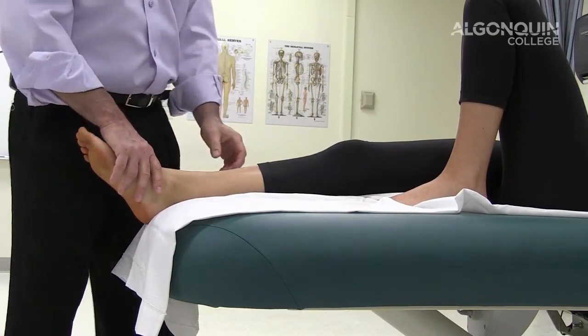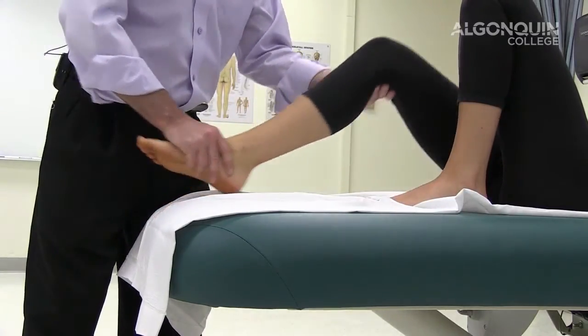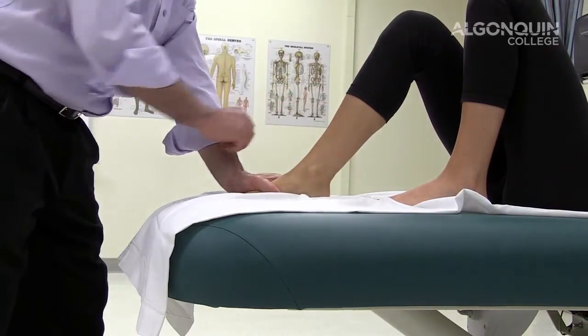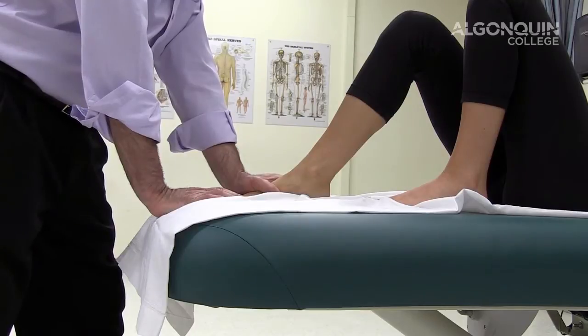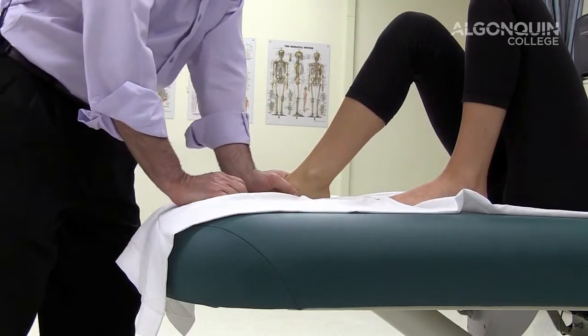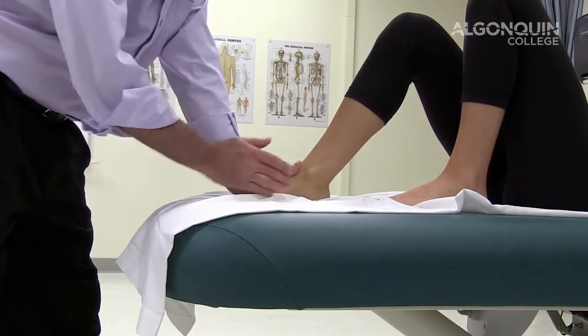You're looking at the shelf of the tibia moving posteriorly or anteriorly. You compare one side to the other — you always test the normal side first to see what normal is, and then test the affected side.